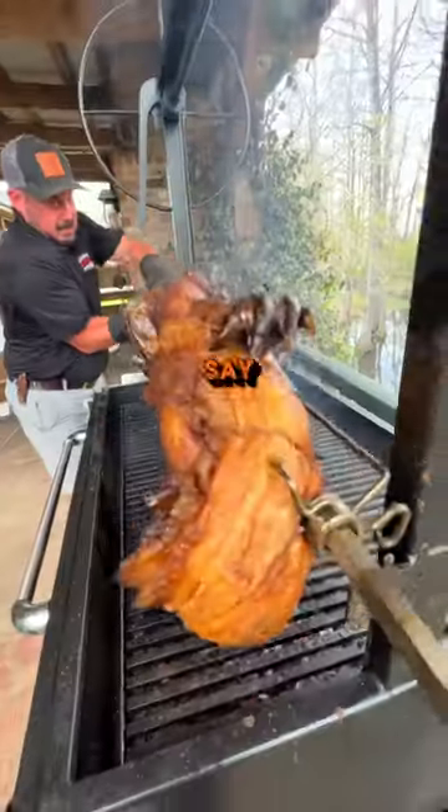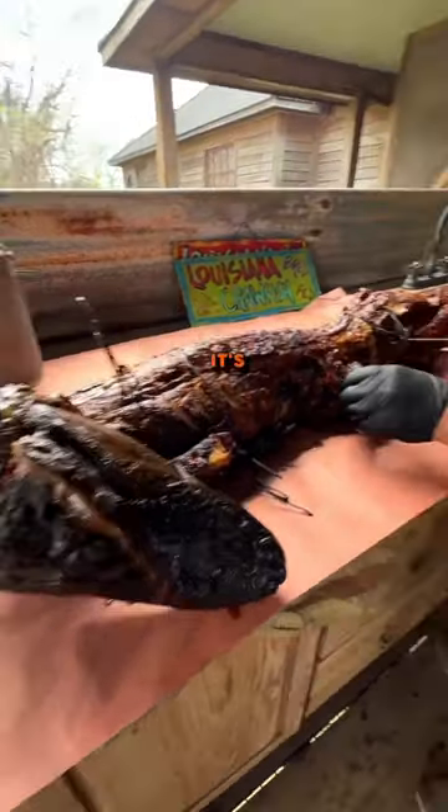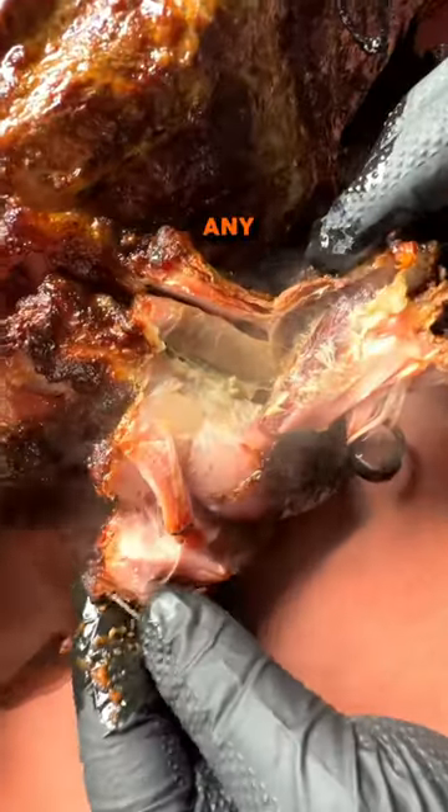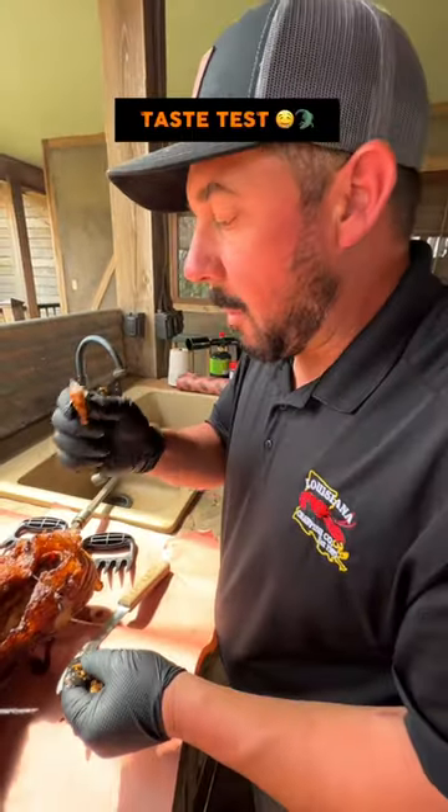Gator's a white meat. Some people say it tastes like chicken, but I think it's more of a comparison to like a pork loin. It's a real neutral flavor — it's going to take on any seasoning you put on it. Delicious.